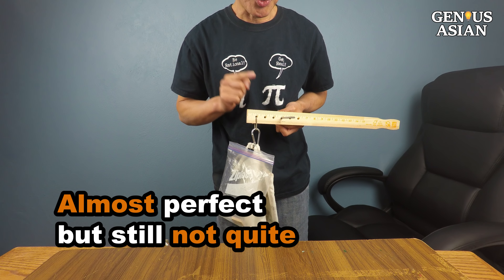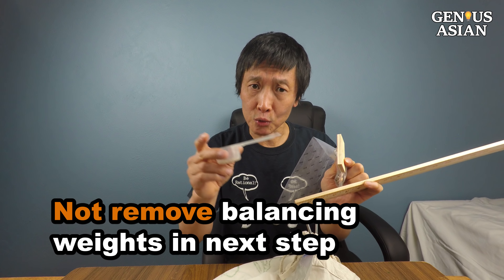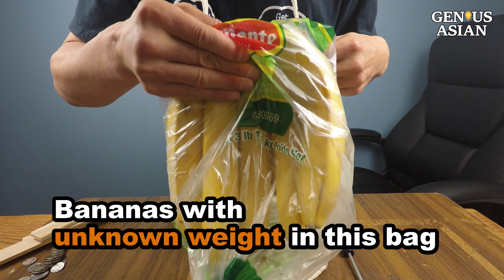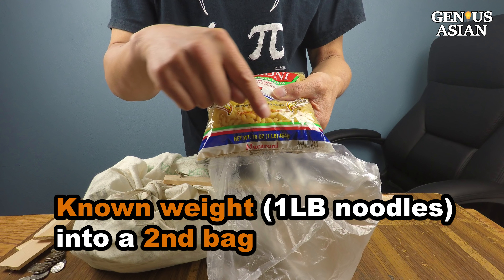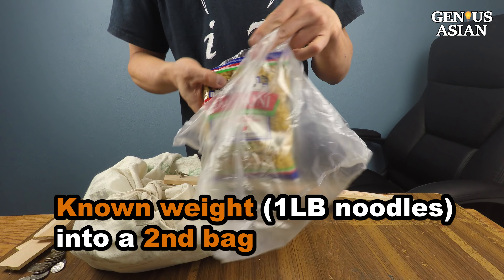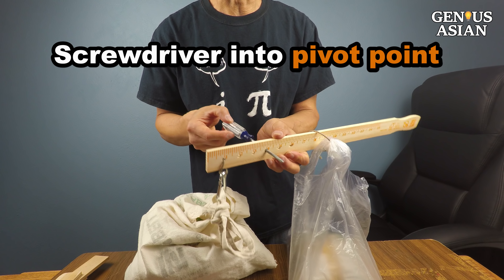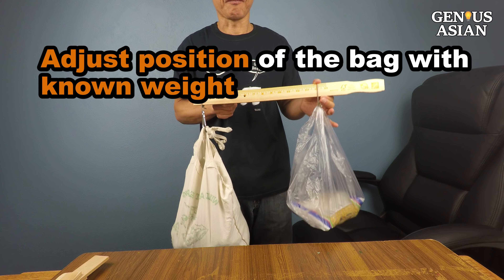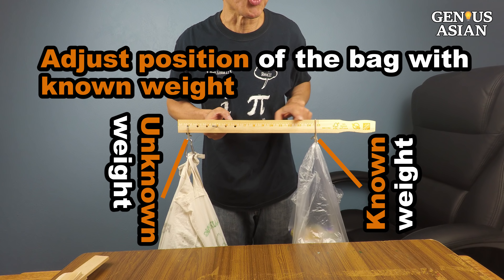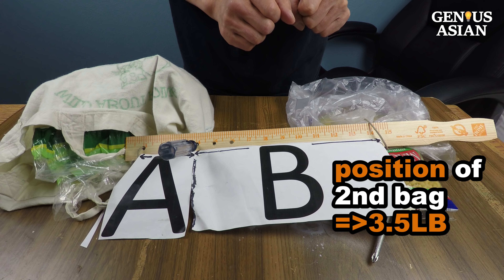I told you I'm a genius Asian. You can use rice for all your balancing weights, or a combination of different weights, but you should not remove those weights when you go to the next step. I put this bag of bananas with unknown weight into the shopping bag. I put a known weight — such as a one-pound package of noodles — into a second bag. This second bag is placed on the other side of the paint stick. I put a screwdriver into a hole as the pivot point, lift the paint stick up, and adjust the position of the bag with known weight until we reach balance. At this position, the bananas are 3.5 pounds.